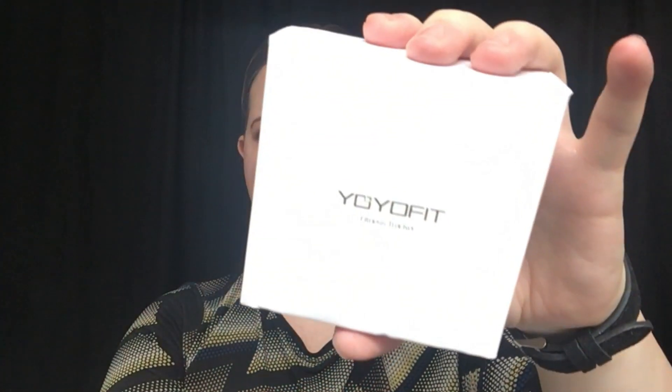Welcome back to my channel. Today we are reviewing a fitness tracker by YoYoFit. This is how it came, and it was sent to me for review, so let's go ahead and take it out of the package.